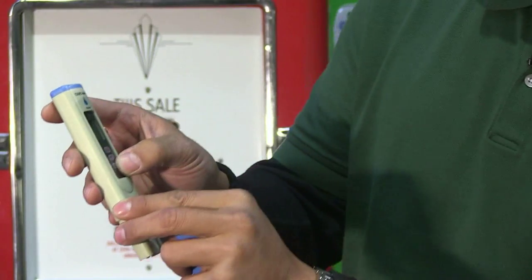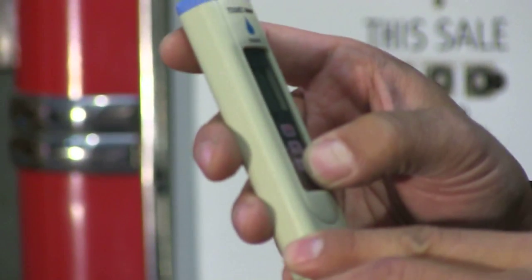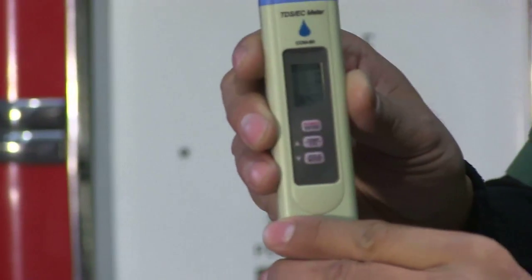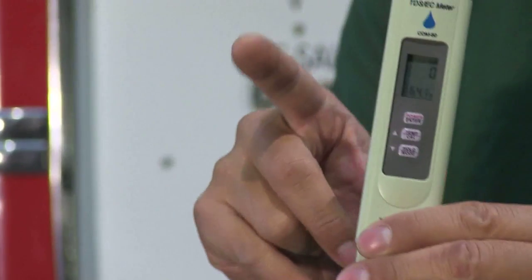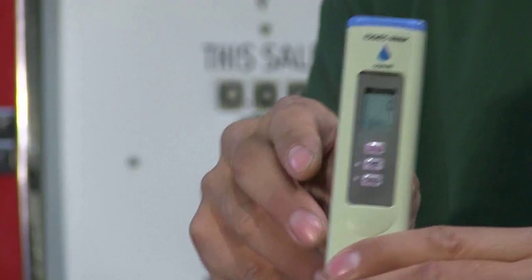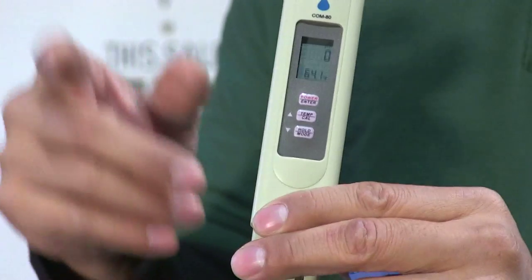When you hold the mode button down — the bottom button — you can scroll through until you see microsiemens, which is displayed as µS. A microsiemens is one thousandth of a millisiemens, which is also known as EC. So therefore, one thousand microsiemens equals one millisiemens, or one EC.